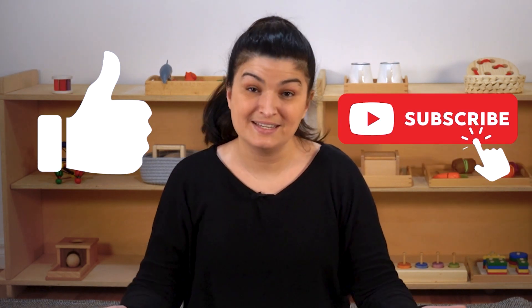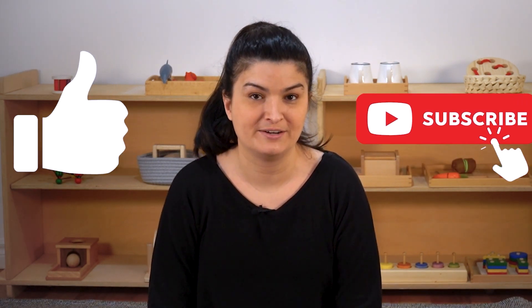Thanks for watching. If you liked this video, it really helps our channel if you like and subscribe. This helps other parents to find our channel. And if you have a question, feel free to comment your question below and we'll answer it in a future video. Take care, bye.